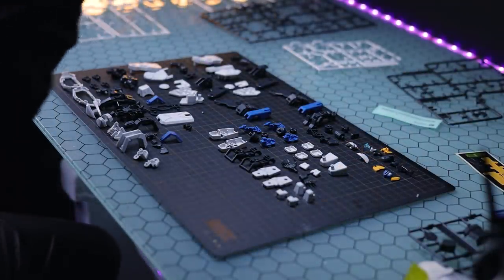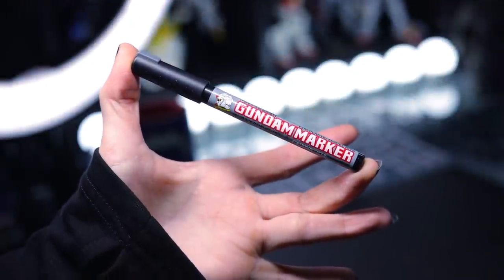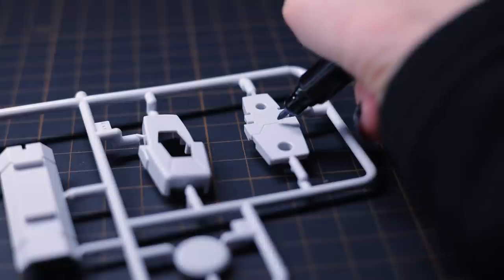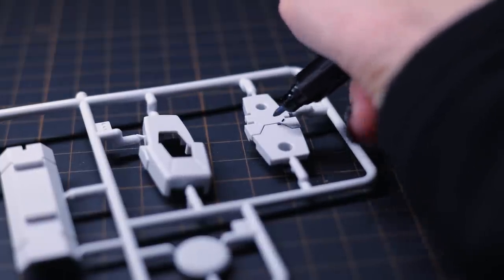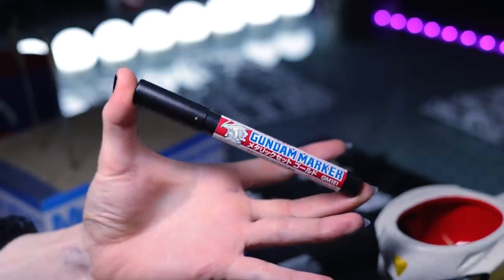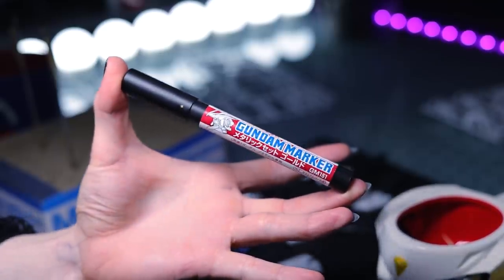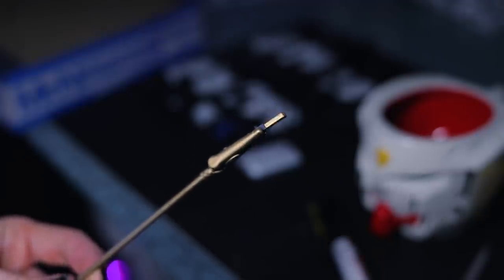Especially considering the finished model is a decent bit bigger than a standard high grade. On building this kit I did the usual two snips off the runner with the God Hand, and I did a little bit extra — I used Bandai's pour-type panel liners mainly in grey on all of the white, done on the runners and cleaned off on the runners. I also noticed some parts were quite deep in, like inside the chest, so I grabbed a gold Gundam marker to paint those segments inside the chest in gold. This is a good marker, by the way.